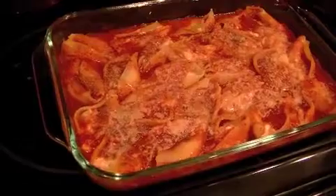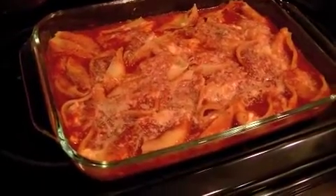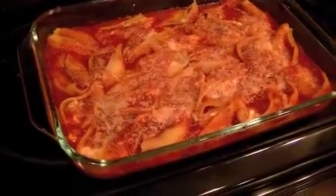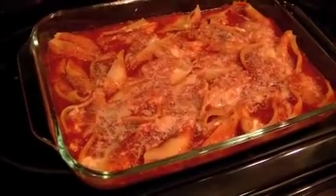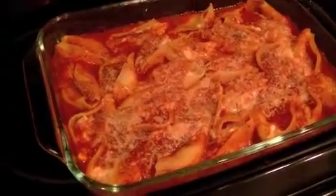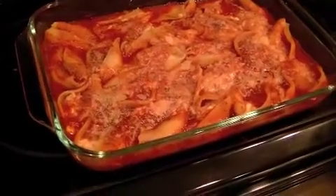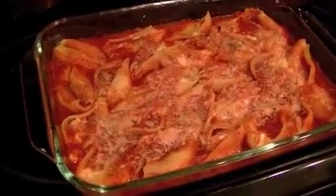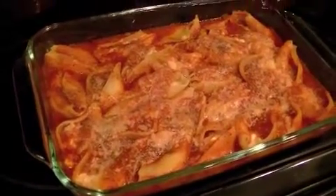I hope you guys like this video! If you try this recipe, let me know in the comments below. Sometimes I've done this with tomato sauce on the bottom and white sauce on top — half and half — and that is really delicious, though it's higher in points. Anyway, leave any comments, give me a thumbs up as always, and I will talk to you guys later. Bye!